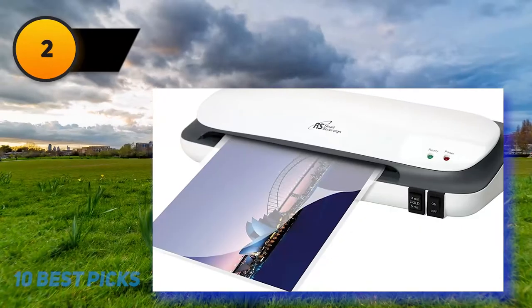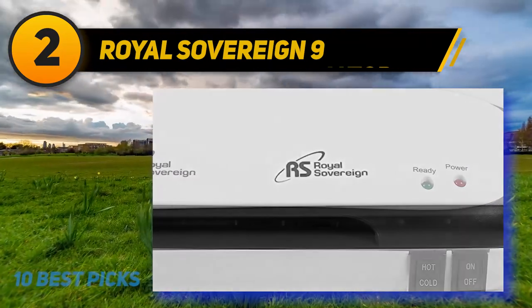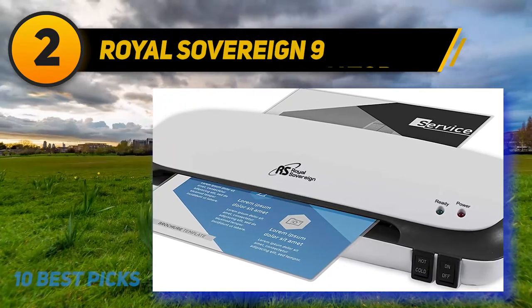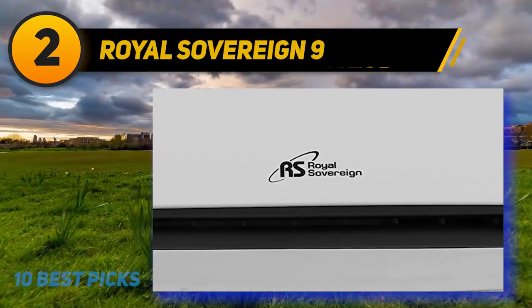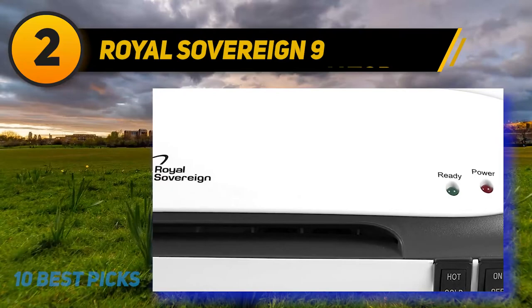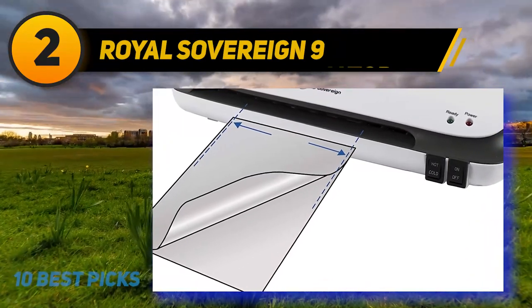Coming in at number two: the Royal Sovereign Nine. The most common negative issue people experience with their laminating machine is getting documents jammed inside. It comes with the latest jam release technology that allows you to remove all jammed documents effortlessly. It's a light-duty laminating machine for photos and papers, with a maximum document range of 9.0 inches and 3 mil to 5 mil thickness. It has both hot and cold laminating technology. It's incredibly lightweight at 2.43 pounds, and its stylish design will match your interior easily. All parts are covered with a one-year manufacturer warranty.